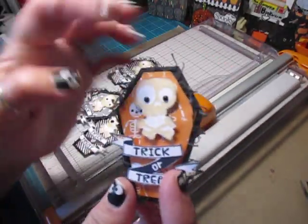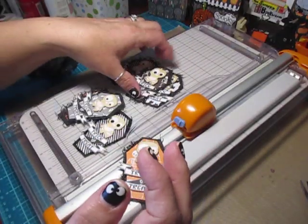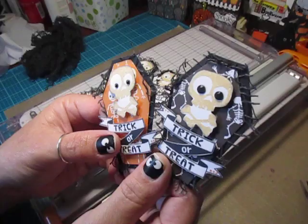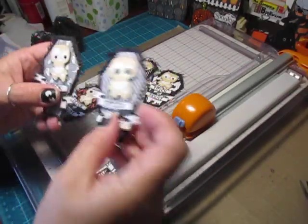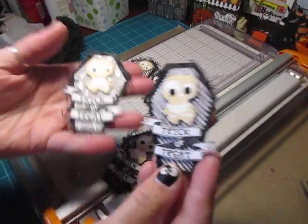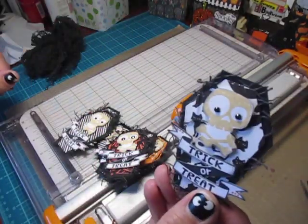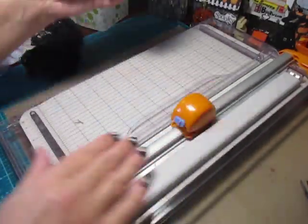So this little guy has tiny little googly eyes — they're just gems. And then this one has the larger ones. I'll just show you the different ones I made and then we will get started. I love these. For my scrapbooking, card making, you can add these to a tag, whatever you'd like.